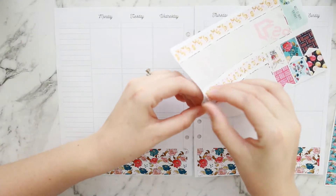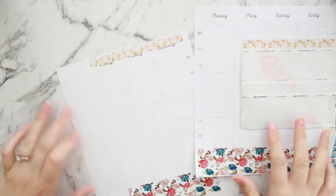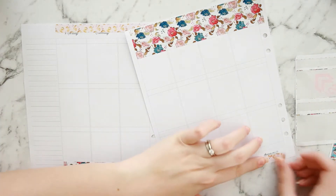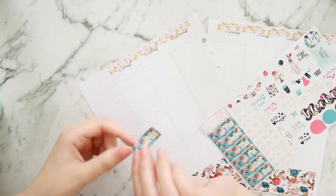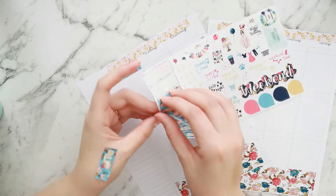Next I'm deciding what to do with these thinner washi strips, and I actually decided to put them across the top. I really like how this turned out — it's something I've never done before, so a bit of a risk but I really liked it. What I do instead of putting my date covers where they normally go is bump them down a little bit, which means I have less space during the week.